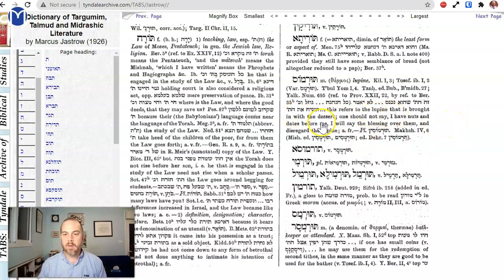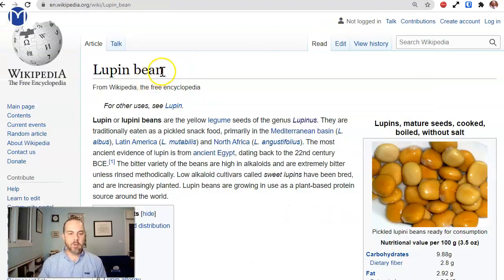There's a lupine that is brought in with the desert. Is it an art? Do we have a jastra or a bonus? No, we don't really have it. Machshime — yes, we do. Turmosin. These are the lupine beans. The lupine beans are yellow legume seeds, traditionally eaten as a pickled snack food.